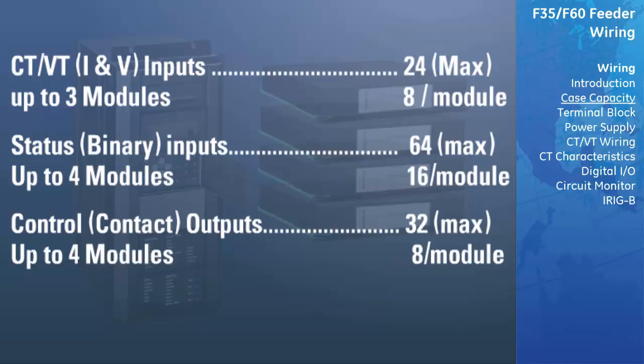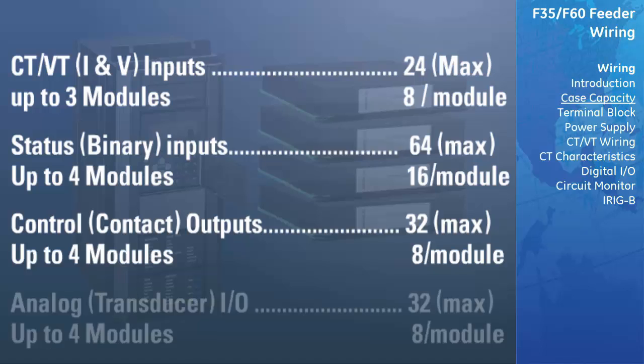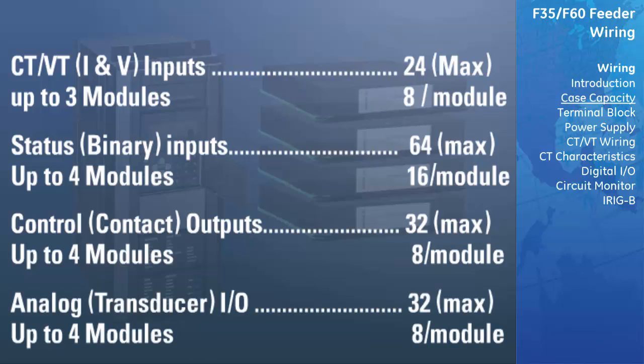Up to four control modules, with eight outputs per module, allows for up to 32 control contact outputs. And finally, up to four analog modules, with eight rows per module, allows for up to 32 analog transducer IOs.